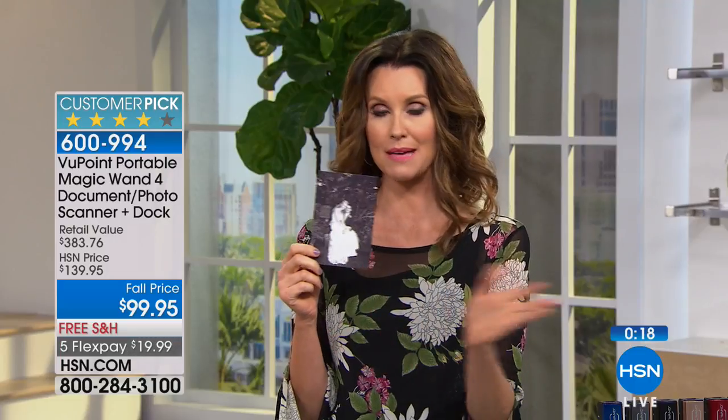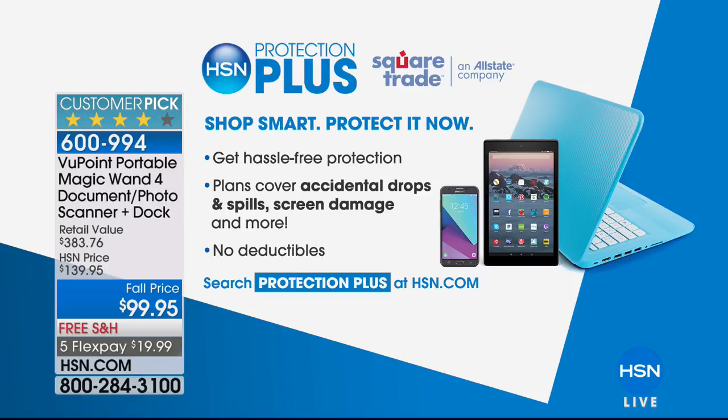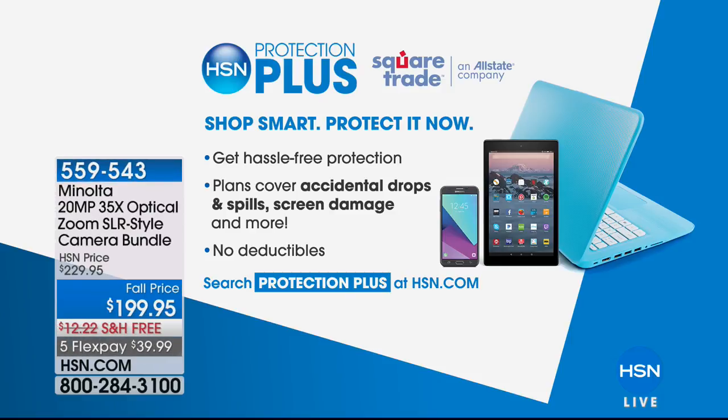Whether you're getting this to take photos that you have as hard prints and get them into your computer to digitize and put out on social media, or you want to make beautiful photo albums online, this is a great way to do it. You're going to want the rose gold — it's last call, only a dozen left. Every single one will sell out. As with all of our electronic items, if you want extra protection, you can do that with our HSN Protection Plus — those plans cover accidental spills, drops, and screen damage, no deductible. Search 'protection plus' at hsn.com.